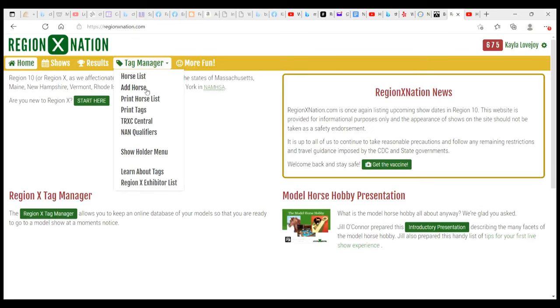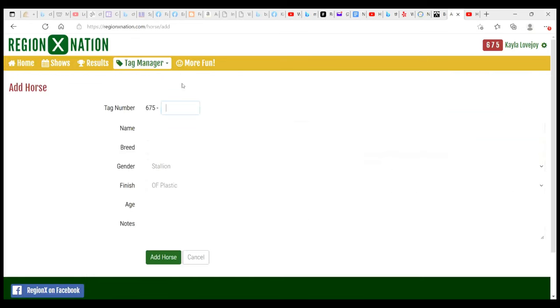We're going to go to our horse list and click 'Add Horse.' You can give your horse any number you want and we're going to give our horse a name. I'm going to name my horse Mia and she's going to be an Arabian. We'll select the gender — she is a mare — and here we have our category, which is going to be original finish plastic since she came from Breyer just as she is. Age doesn't really matter much; I don't think judges look at it often. In the notes you can put anything about the horse, like her original name from Breyer, which is helpful for identifying which horse it is once you have a lot of horses.